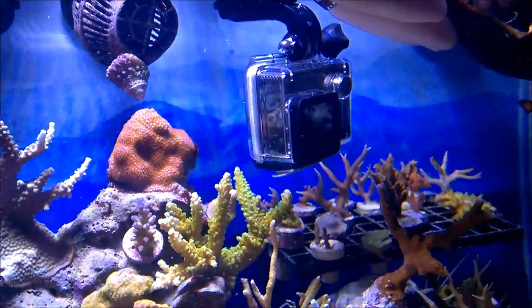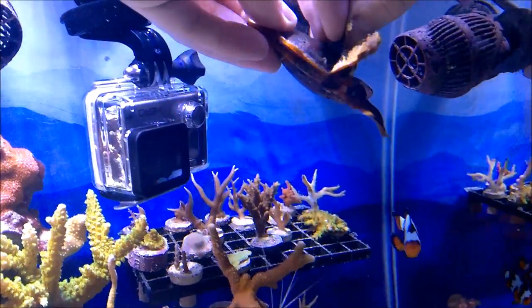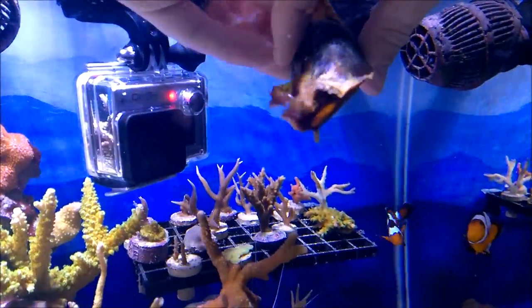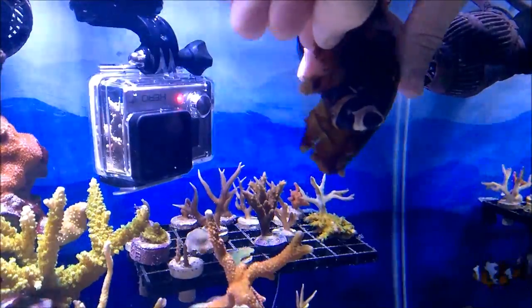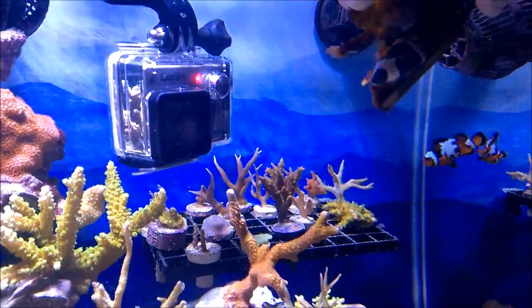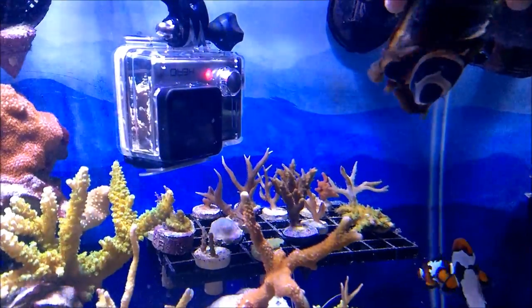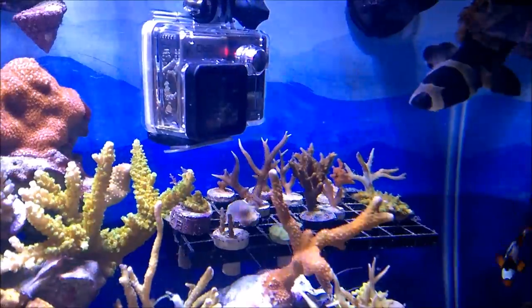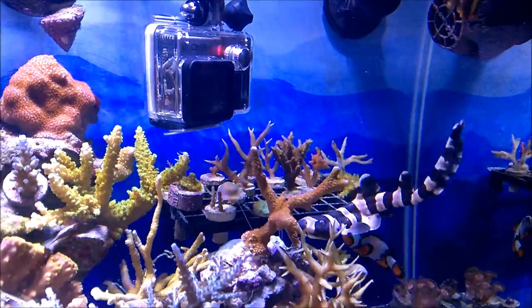Oh, there's a little shark. There's his head. Come on out, little guy. He looks scary. Here he comes — there's his fins. There he goes. FREEDOM!